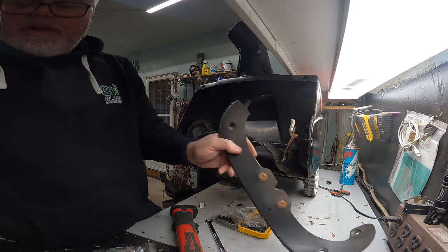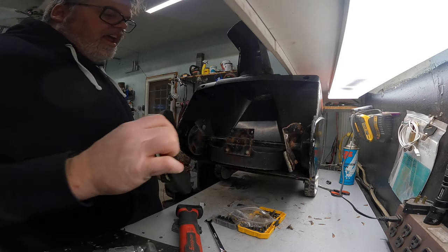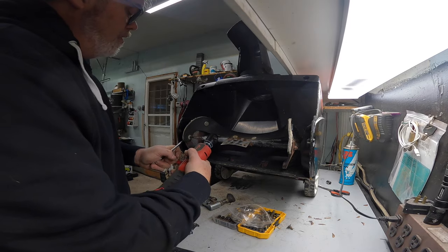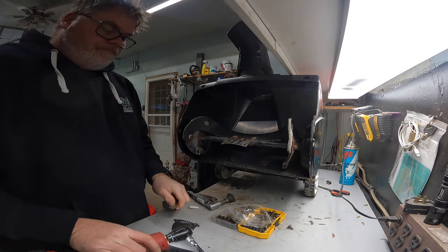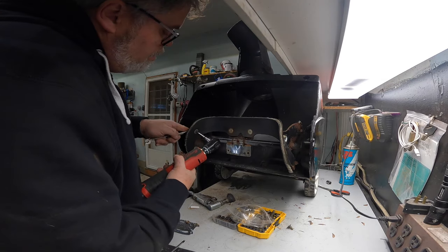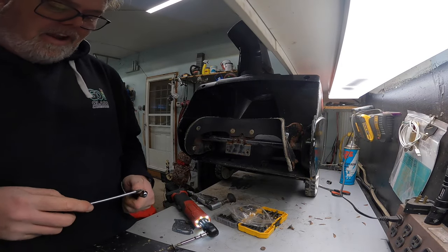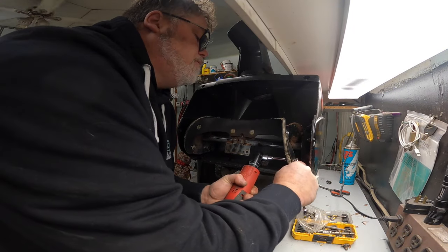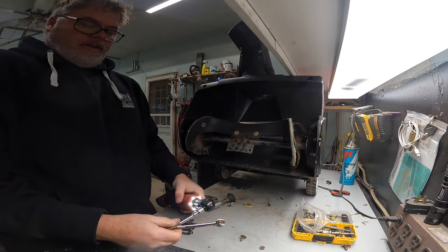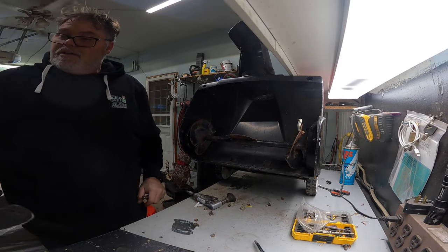Why does everything have to be so awkward sometimes? I wonder how these are going to fit — probably not worth a damn. Let's try this one, see if this one comes out. Yep, that one. Hey, if we have to grind one off, that's not too bad out of however many we've got here — maybe two. Well, that one fell off. Get out of there. There you go. Good. And four. There's that one.